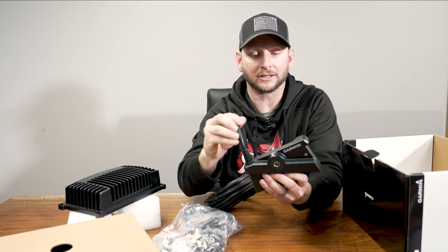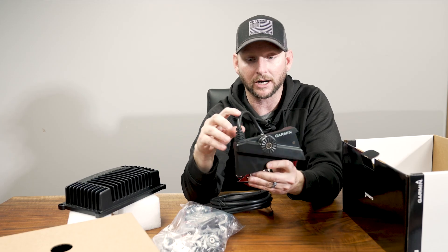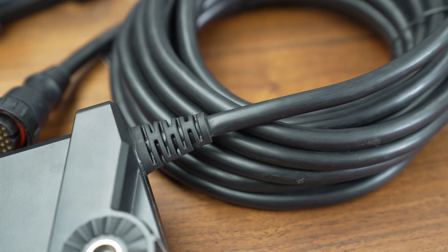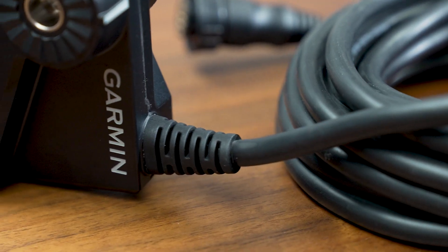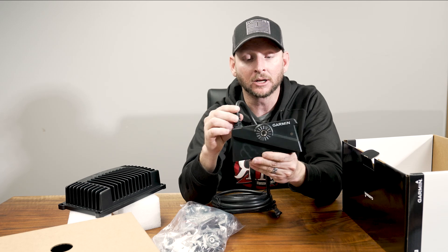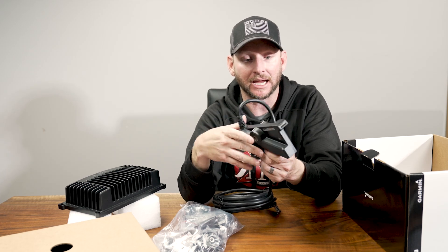First thing I want to talk about is look at how we have our wire connection right here. We've had some issues in the past on the LVS32 system with how the wire actually connects into the transducer. This is much more pliable and much less susceptible to getting damage.